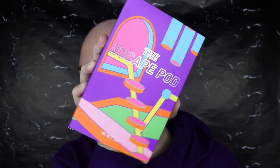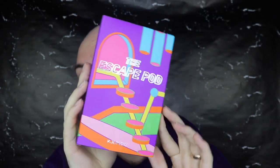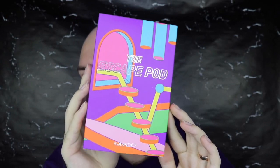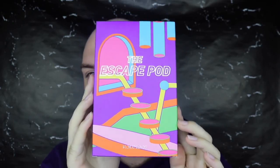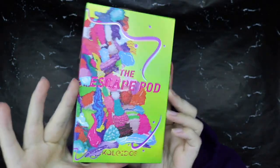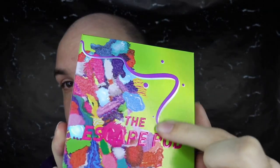I'll give my thoughts on everything at the end and go through each item. Moving on, we have the Escape Pod palette. This is the outer packaging - I absolutely love their packaging, I think it's so fun with just the right colors, not too much. Their packaging is on point with all their collections so far. This is what the actual palette itself looks like - it's called the Escape Pod. It's 3D, really cool, very beautiful in person, and all of this is holographic.